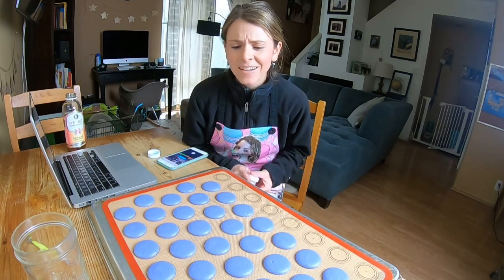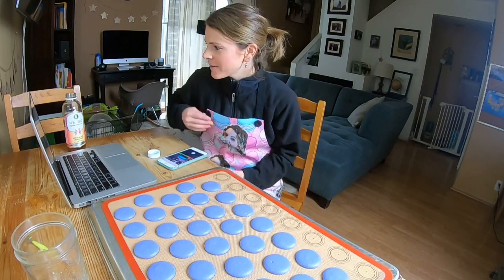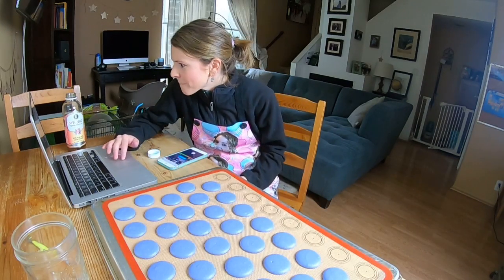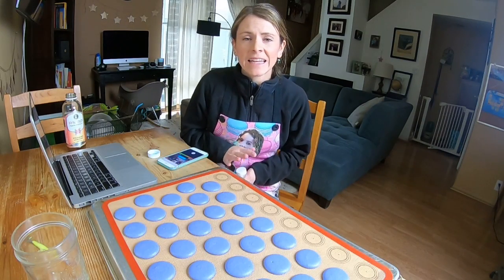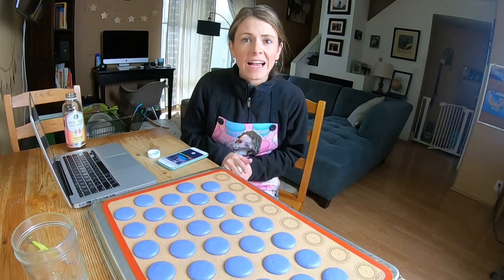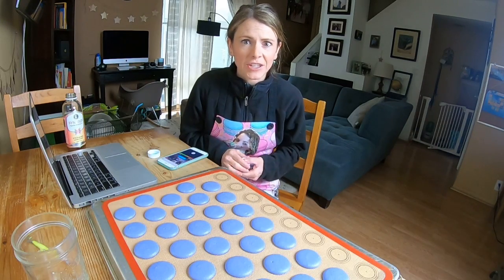I usually reserve things for just sprinkling over the top. Maximus, yeah, that could also be why your macs are cracking — if you have vanilla extract in your recipe, that's a lot of excess moisture that could cause cracking.